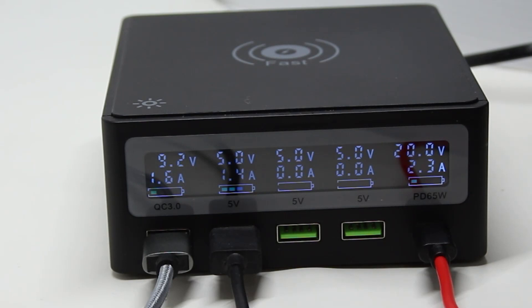The kicker for me is this: it only costs $35. If I go to an Apple Store to buy an original replacement charger for my MacBook Pro, I'll certainly pay more than $35. Here I get a 65-watt Power Delivery charger, plus all those USB-A ports, plus wireless charging — all for $35.